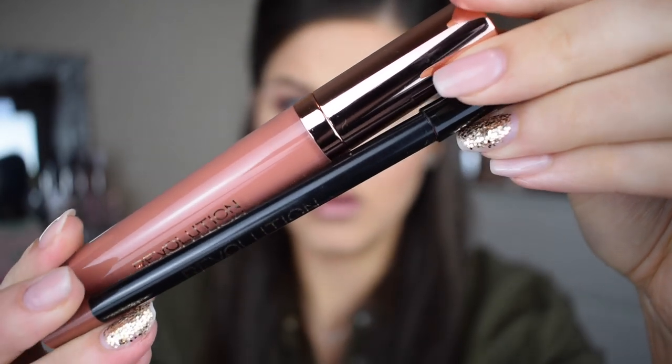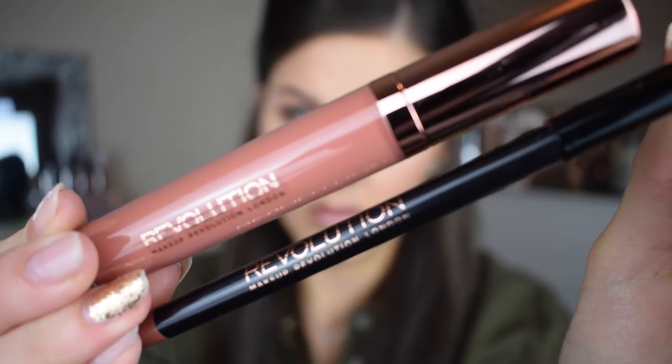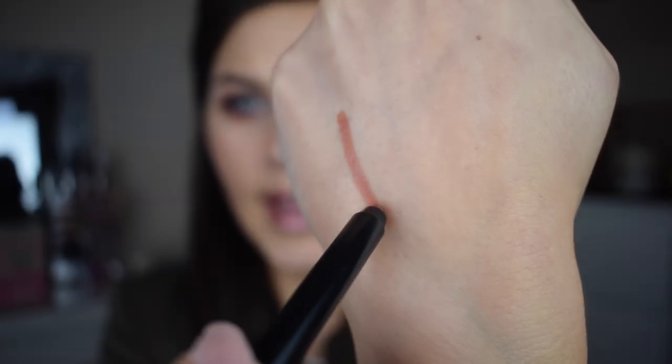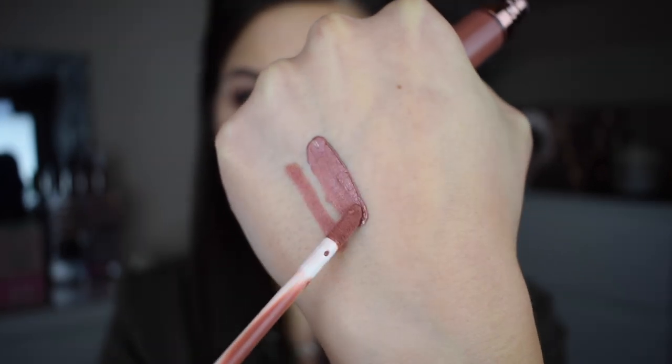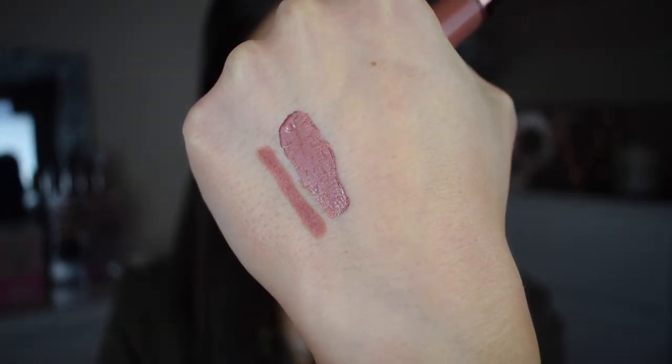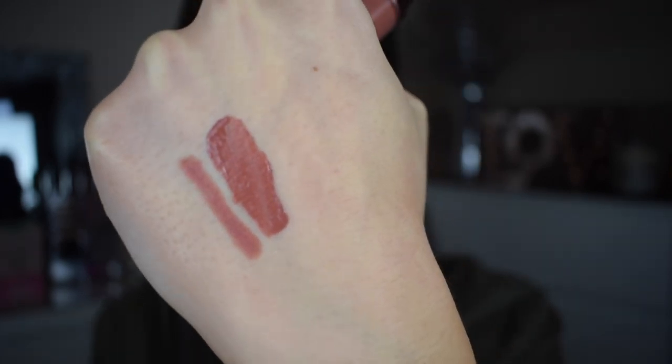I'm going to start off with the gloss lip kits. I got the shades Truth and Original — this is Original here. First of all, the packaging is so beautiful, it's got a nice shiny rose gold lid and detailing, and the writing and shade name are in rose gold as well, which is amazing considering these kits are only six pounds and you're getting a lip liner and a lip gloss. This is the lip liner — really really creamy, just like the matte lip kits. And this is the lip gloss — a really nice muted pink-brown, not that glossy, just a really nice shine, thick and opaque.